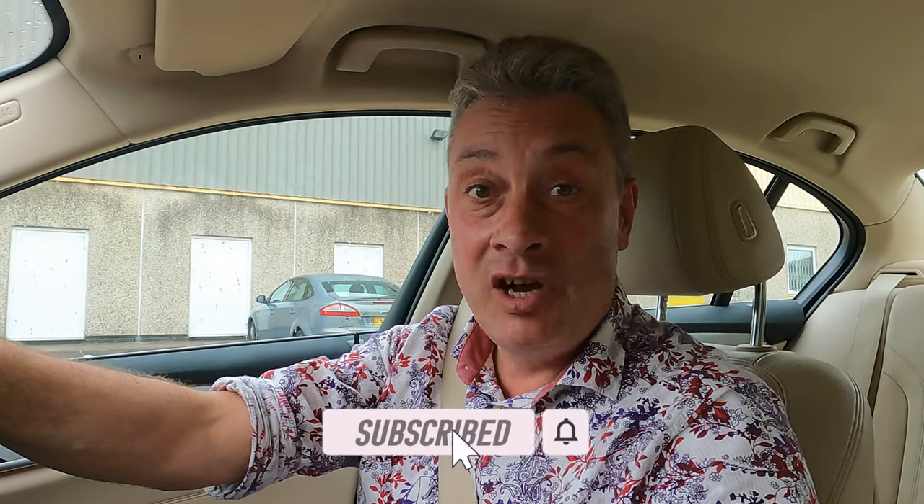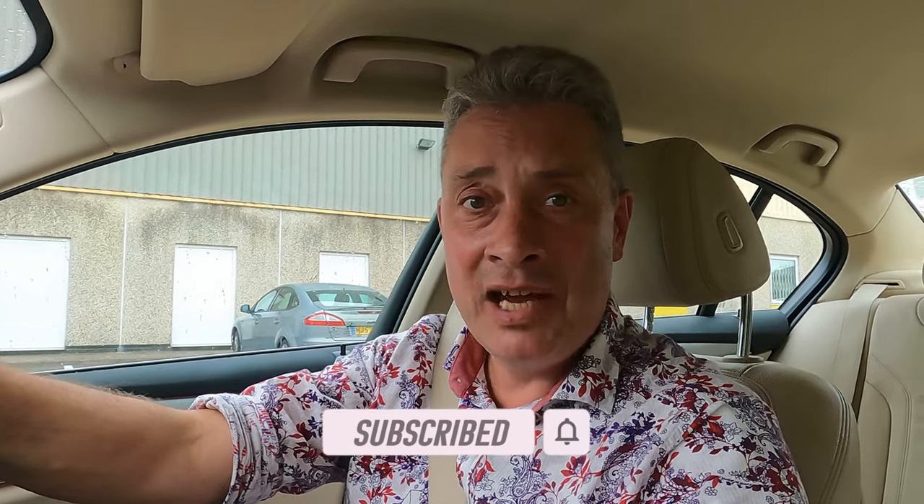Thank you for watching our video on what to expect on your first driving lesson in an automatic car — I hope it's helped. Please subscribe to the channel if you haven't already, and share this with any friends or family members. If you're going to practice between driving lessons with a friend or family member, that's brilliant — it will increase your chances of passing your driving test first time. Make sure you're insured though — the link is at the top of the screen and in the description. Thank you for watching — don't forget to like, drop a comment, and let us know when your driving test is if you've got one booked.